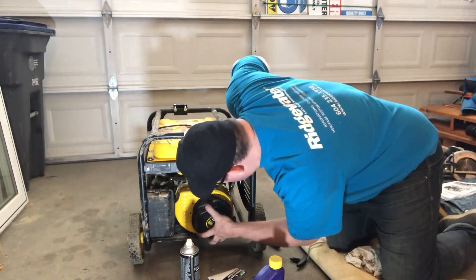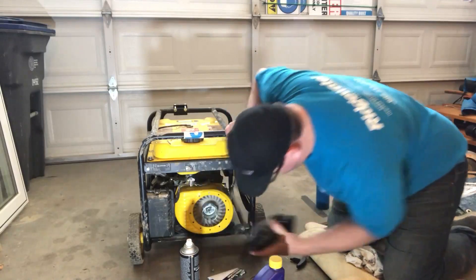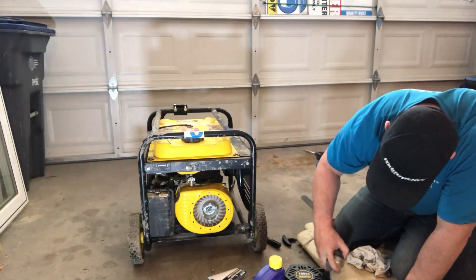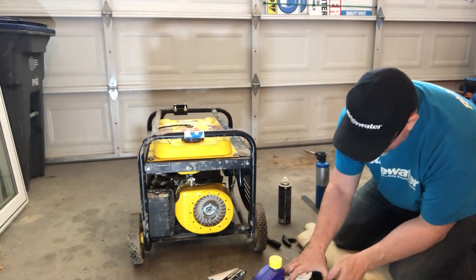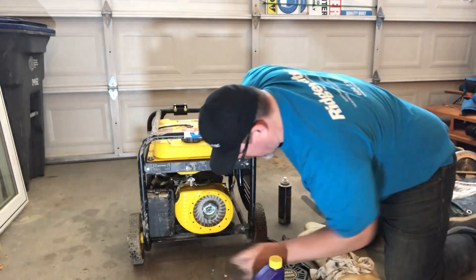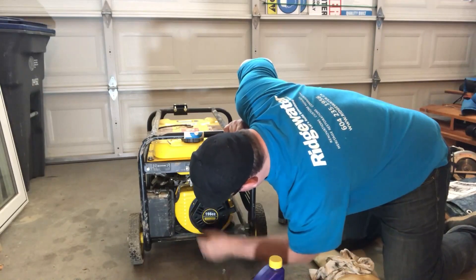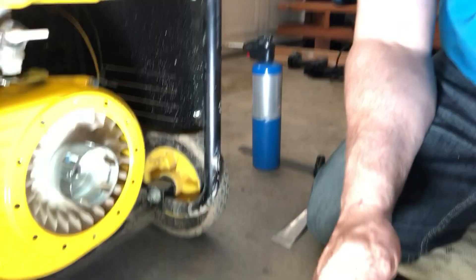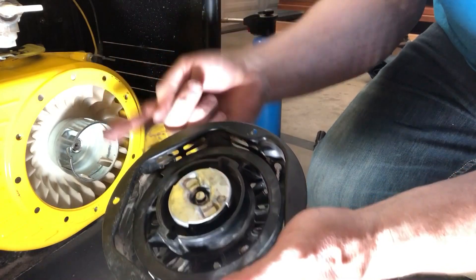So now this goes on here like that, and we'll clean that up as well. So now this goes on here. Now I'll get that piece back — it slides into these. So these parts, this part right here, will click into those, and that's where we'll start it.